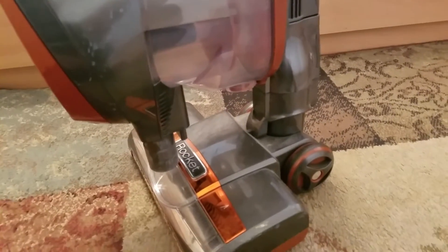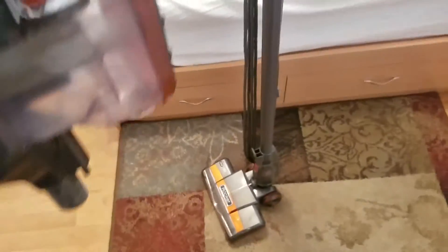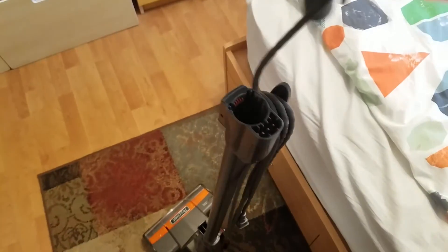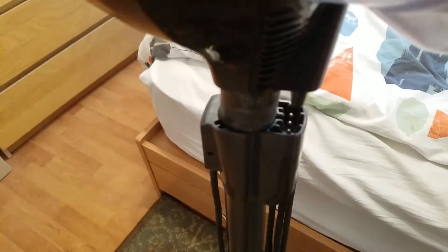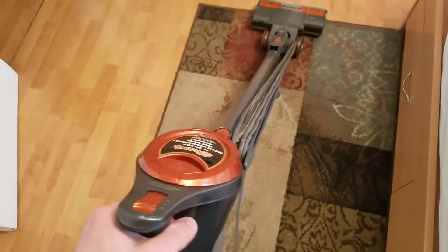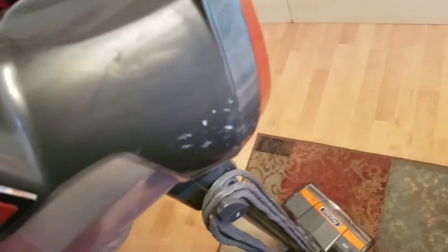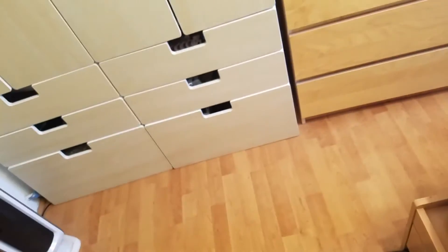In order for everything to function correctly, you need to take the main unit and attach it — bring it down and you'll usually hear a clip. As soon as you hear that clip you're ready to go. Just put it down and start going back and forth. When you're done, make sure not to leave it upright like this because it's top-heavy and you will break the leg. When you're ready to release it, just press this button right here.